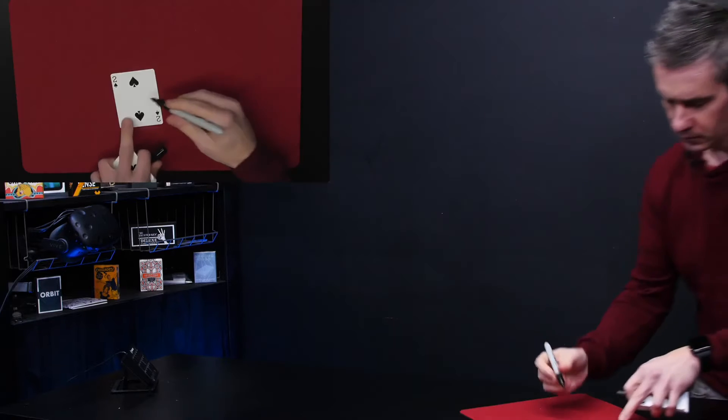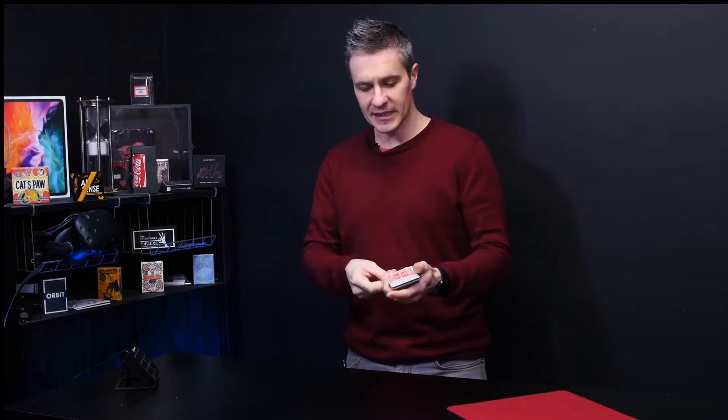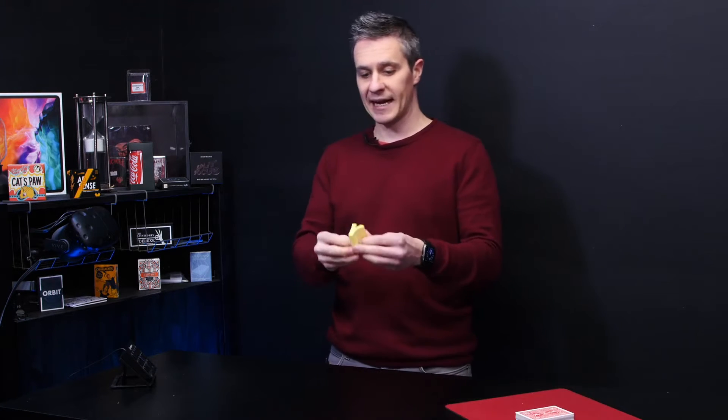Imagine offering the spectator a free selection of any card. You proceed to take their signed card and lose it approximately in the middle. You then give the cards three cuts and leave the cards on the table. Here I've got some post-it notes and I'm going to write down a prediction on this pad.